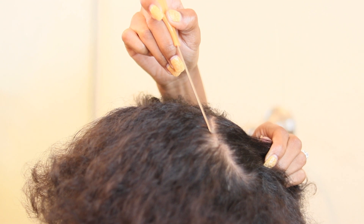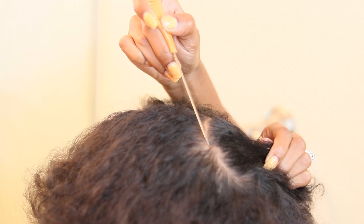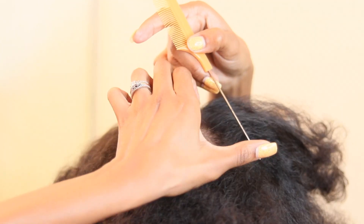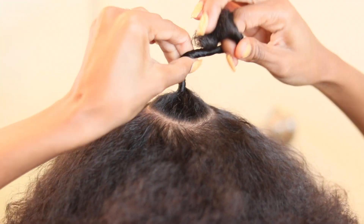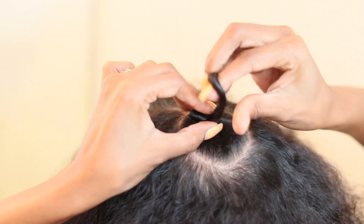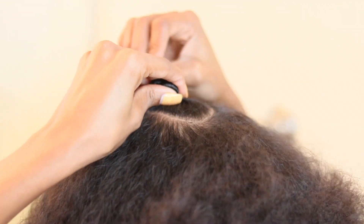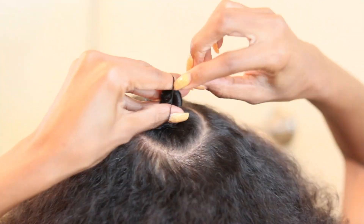As you can see, I'm going along the circle using the end of my rat tail comb to make sure I get the most precise circle I possibly can. This is my first time attempting this style, so I wanted to make sure I got it right. Once you're done, go ahead and take that hair, band and knot it up, secure it with a rubber band, and put it away. This is the last portion of hair you'll braid, so keep it out of your area while you braid.